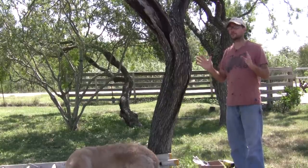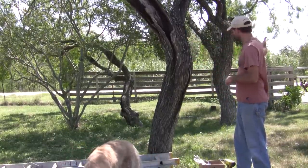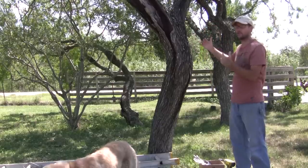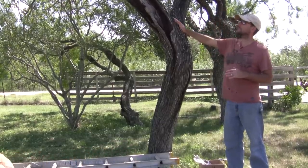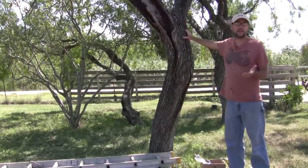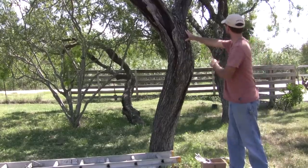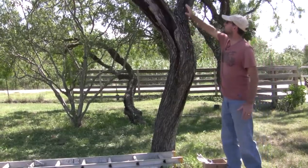Here we are up near the orchard. I have a small group of trees just by my gate on the west side of the orchard. In the evening, these trees give a little bit of shade to the orchard, and this tree is just attractive — I like having it here. It's one of the larger trees in this area. But I had the same problem here — it was splitting right down the middle.